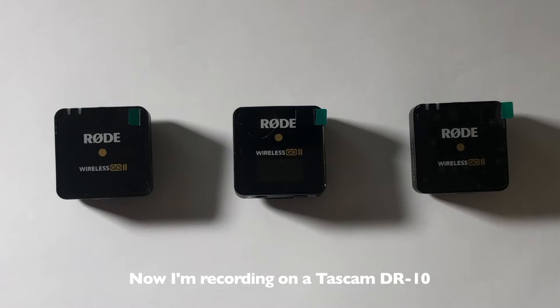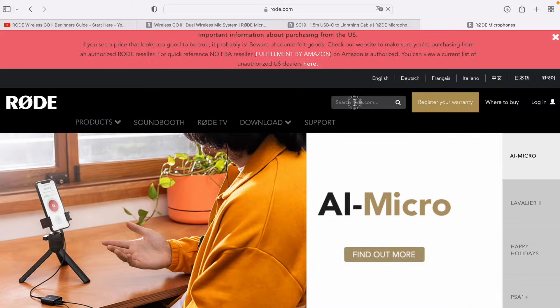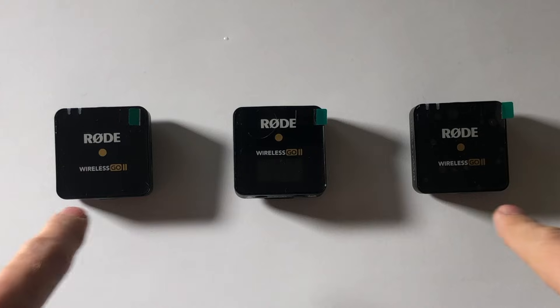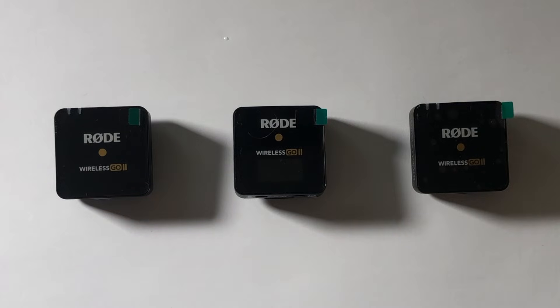So this doesn't have a record button. You're looking for it, and it's like, where is the record button? The guy on the tutorial said it just automatically records, but mine didn't. Here's why. You just got these out of the box. What you need to do is go to Rode Central on your computer — go to the Rode website and download Rode Central. Then you're going to have to update these, and then change the settings to get them to actually record. Let's jump on over to the computer and get Rode Central downloaded.